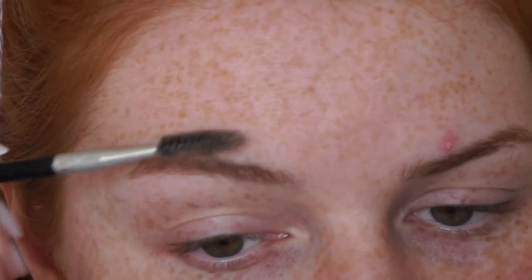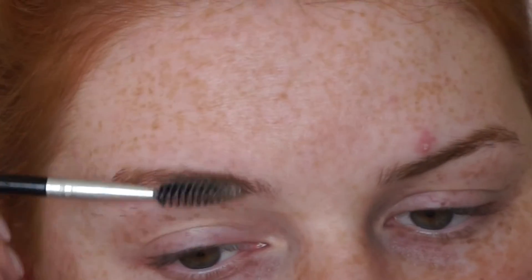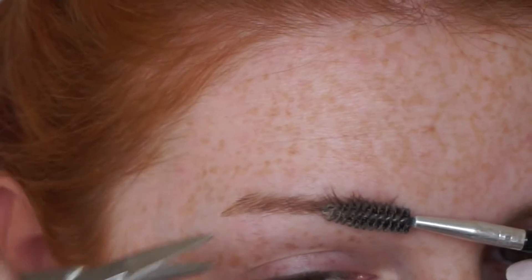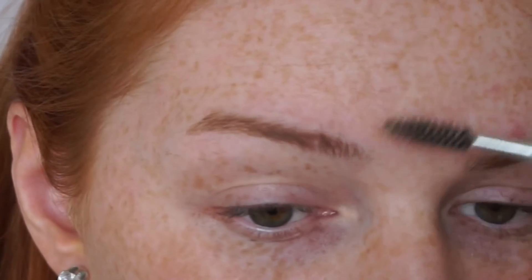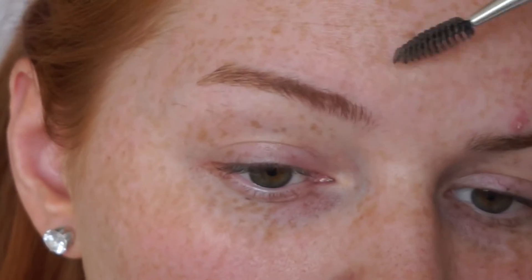For the front of my eyebrow I just push the hairs up and if I need to, just push them to the side as well just to make them easier to work with. And I just trim them down a little bit. I don't trim all the way down to my actual eyebrow — I just trim off any hairs that I feel are too long. Sometimes I actually find it easier to push the hairs up and then just trim them down.